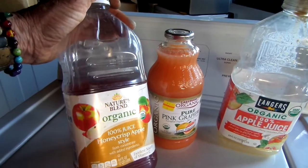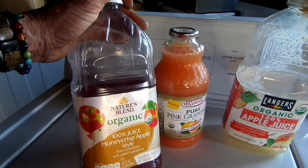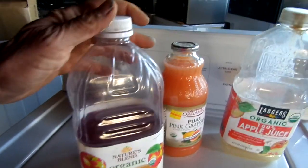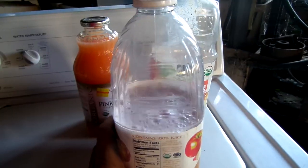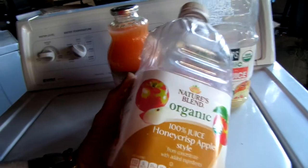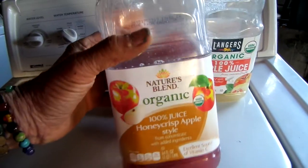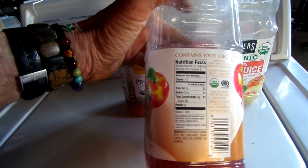Sometimes I can find things like this over at the grocery outlet for a reasonable price. I always look on the labels, and ideally you want to get organic because, particularly if you're using apples, apples are notoriously high in pesticides if they're not organic.